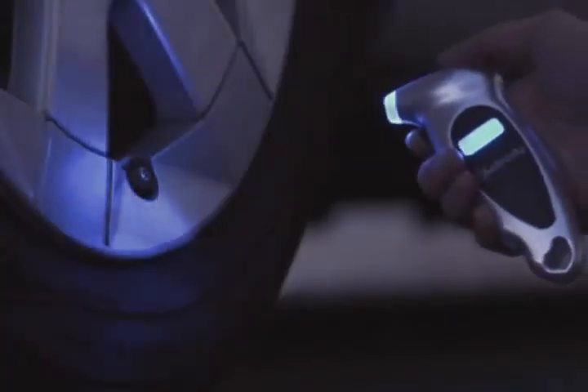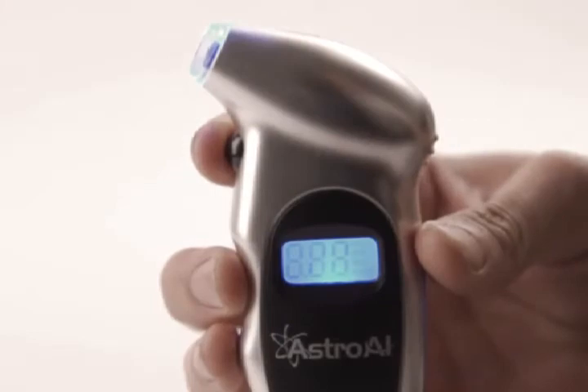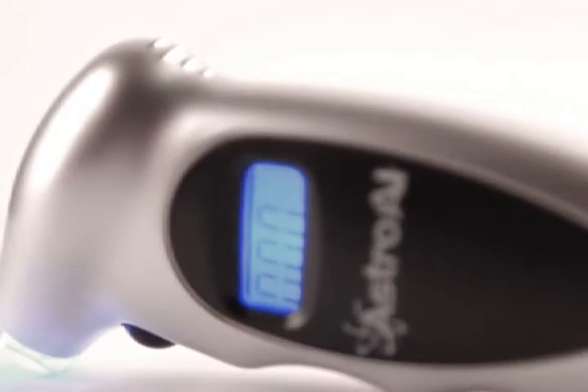Even in darkness, this gauge shines bright with its integrated light and nozzle for increased visibility in roadside emergencies. Precise results are displayed on a clear, backlit LCD screen that always returns a reading within 100% of the exact pressure of your tire.